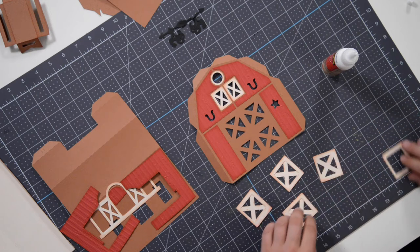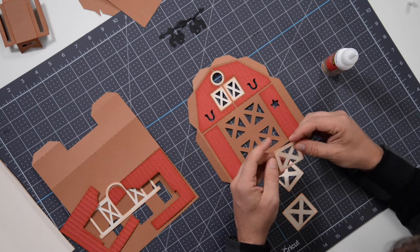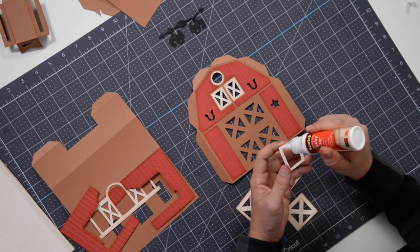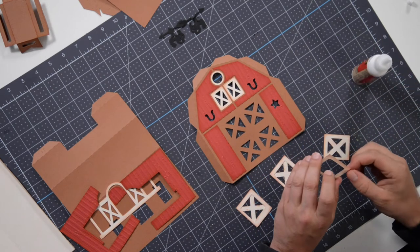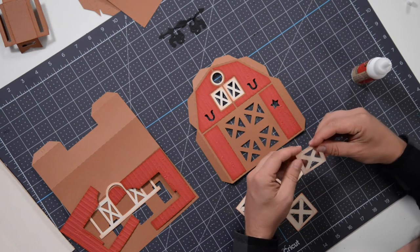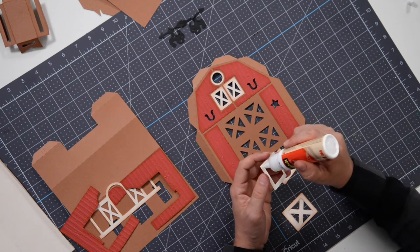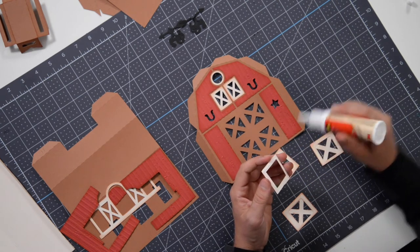Just lay them on top of each other and then we're going to glue the piece without the X onto the piece with the X. Very simple — just find the right pieces. Don't accidentally apply glue and end up putting it on the wrong section or in the wrong orientation. Make sure that all lines up nicely.